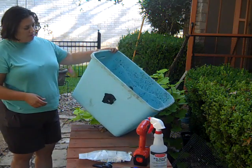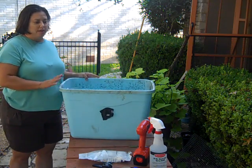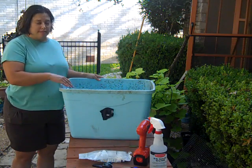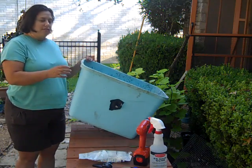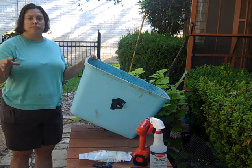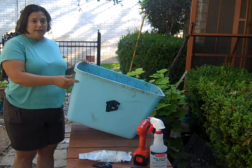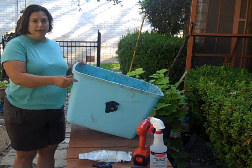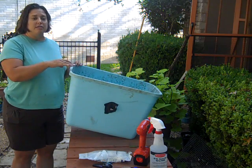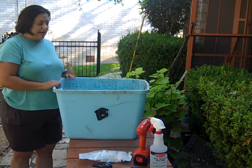This is an old bin that's already put together, but I'm going to go through the steps of putting a bin together because it's so easy. This is a plastic tub that you get from Home Depot, Lowe's, Walmart, someplace like that. Notice it is opaque — it is not clear, it is not semi-clear, it is opaque. This is very important because the worms don't like light at all, and if they're getting light in the bin they're not going to be happy. You want your worms to be happy.